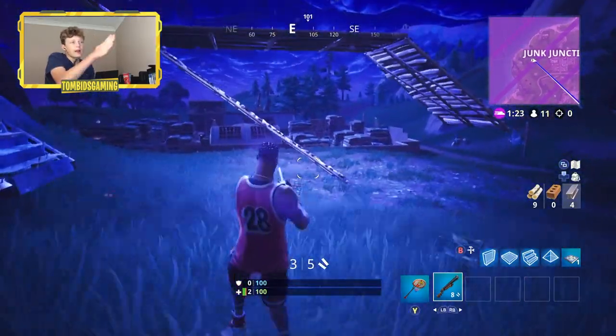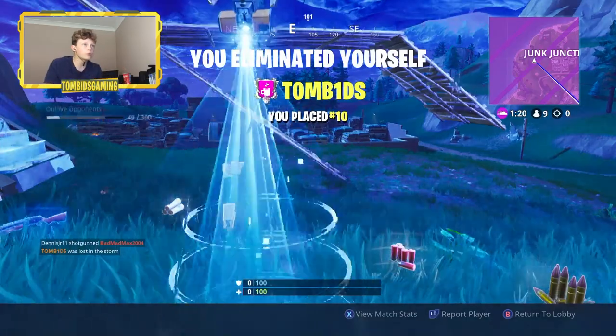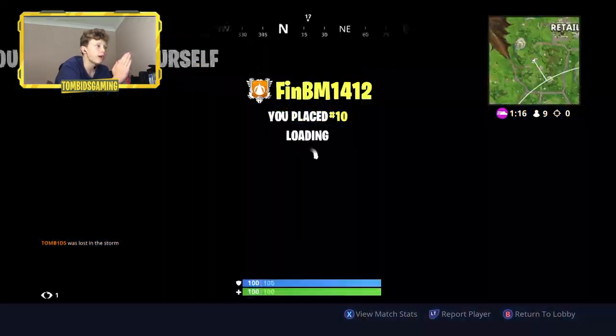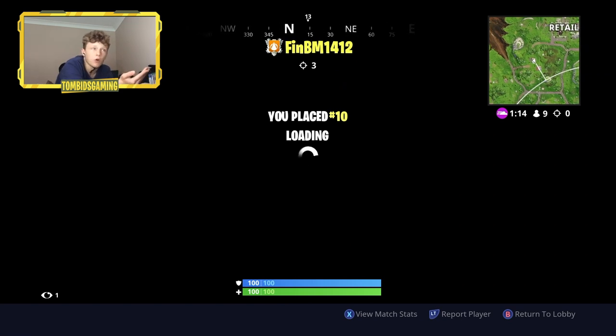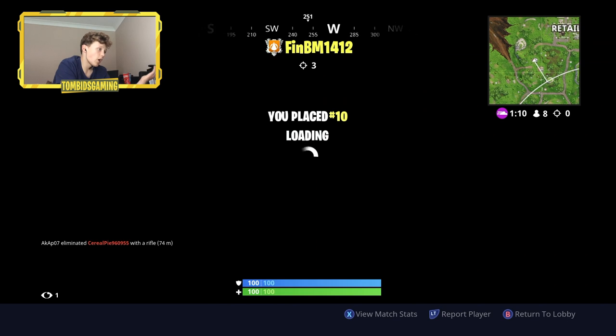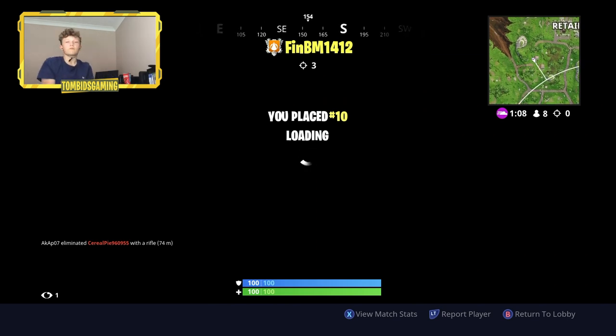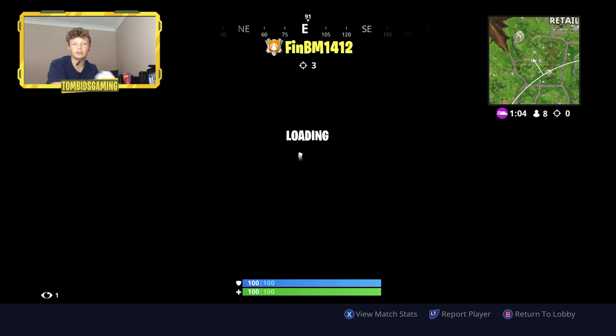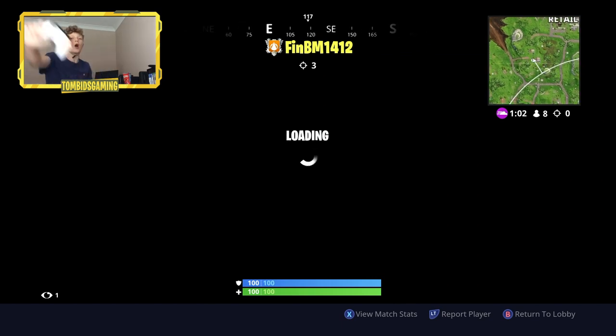That is it, that is gonna be it for this video guys. I will take that extremely well - we actually did really well. That actually worked; I'm gonna say that worked because we went boom, boom, boom, boom! If you guys enjoyed this video make sure you leave a like and subscribe for many more videos to come, and I'll see you guys in the next video - goodbye!